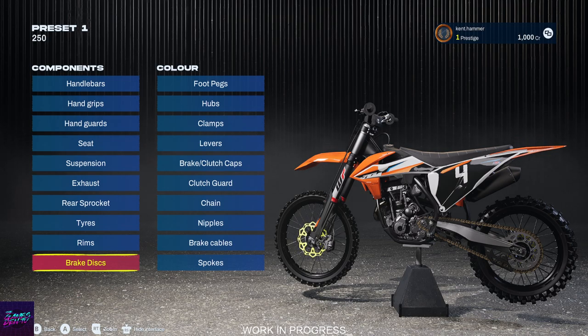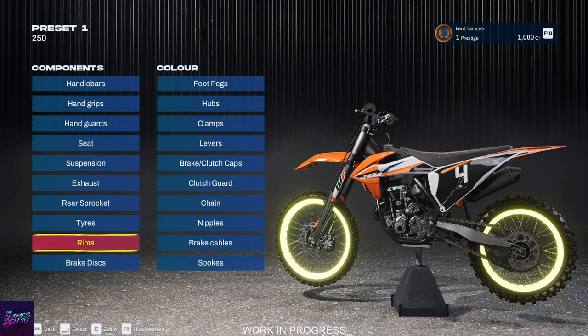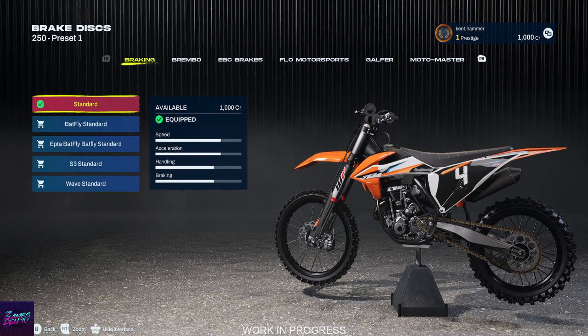Hey guys, this is Kent from the Games Den. Today we are playing Monster Energy Supercross 6. I'm showing you all the bike customizations, and we finished the last video on rims and now we're going to show brake discs.